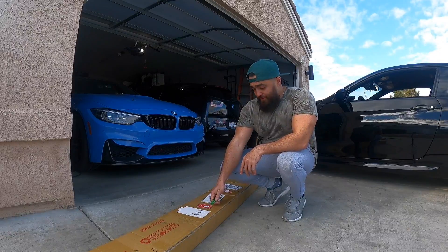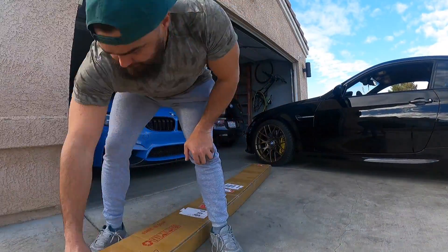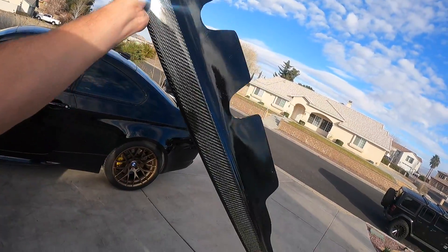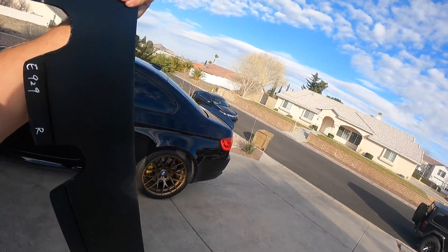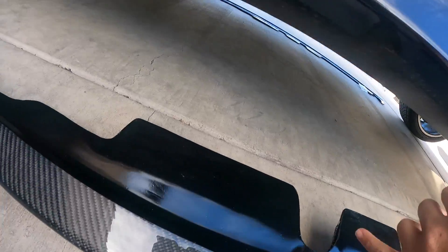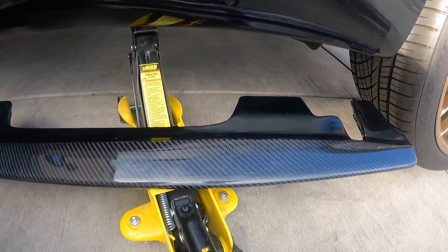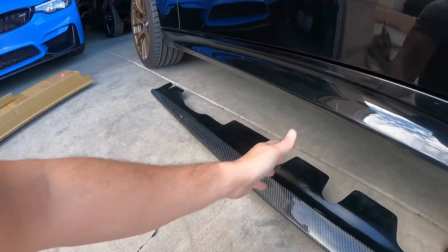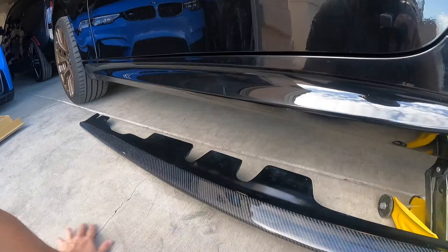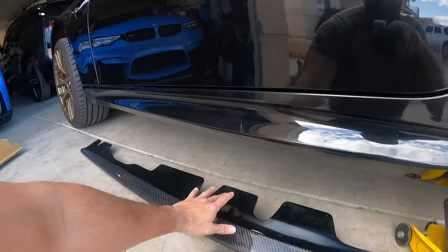I got some carbon fiber extensions for the side skirts, so let's see how they look. This looks really, really nice — feels solid. What's really cool is each area that's cut out is actually where the factory mounting points are for the current side rocker. What I'm going to do first is clean this whole side and then apply some double-sided tape, primarily along this flat black area.